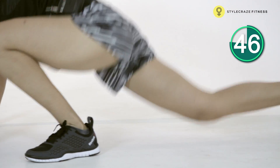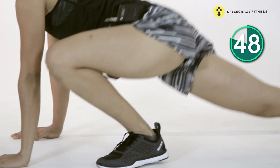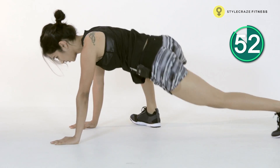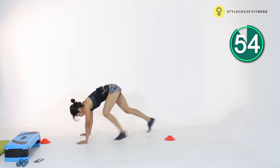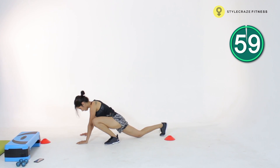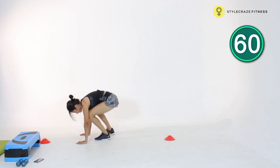Nice work. Last few reps here, last 10 seconds. Keep breathing. Two more, and coming back.